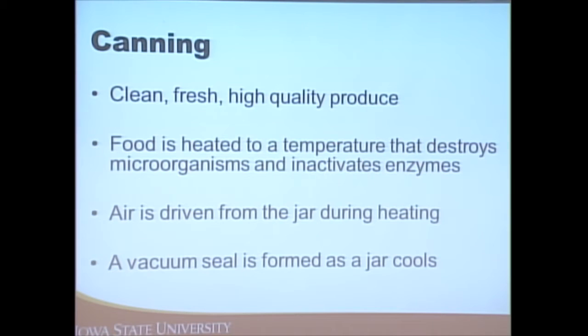The vacuum is created by driving air out of the jar — that popping sound you hear is that vacuum being formed, and it's often heard when removing the jars from the canner.